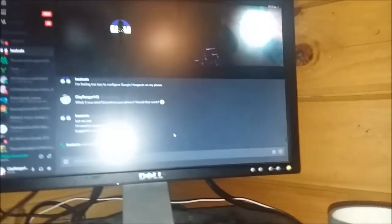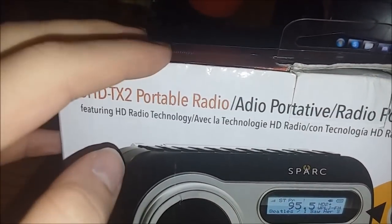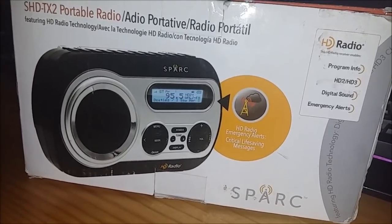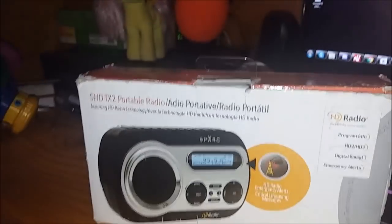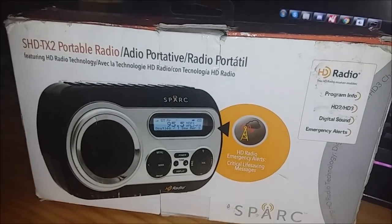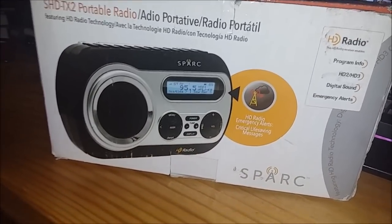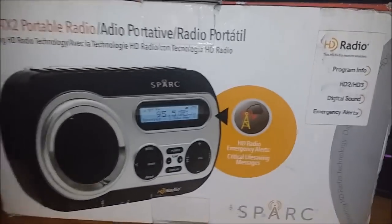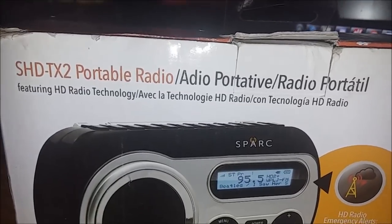It's so small you could fit it in your pocket — see, it's in my freaking pocket in my PJs flawlessly. Try doing that with your Sangean. It's very easy to carry out in public. This is a portable radio, as it says so on the box. The Spark is a portable radio — the only difference is it does not have weather radio. The box reads: SHD-TX2 portable radio featuring HD radio technology.